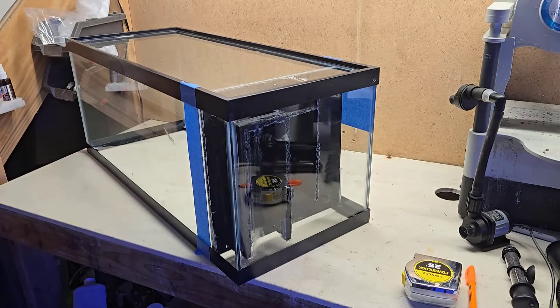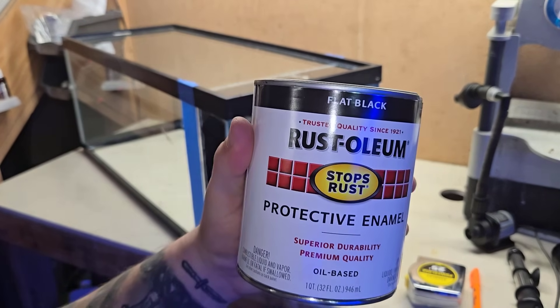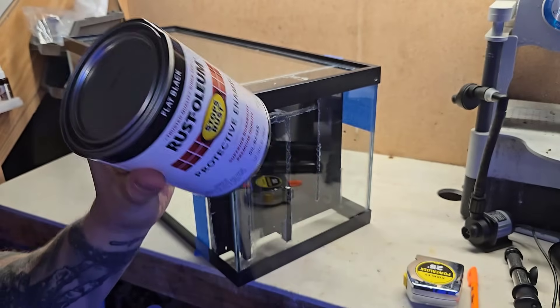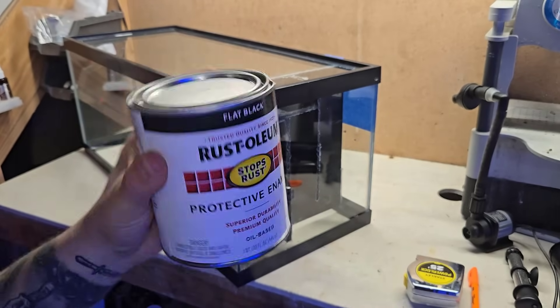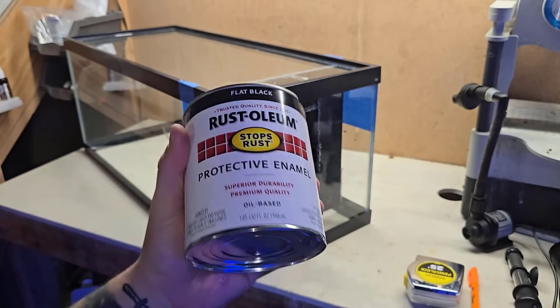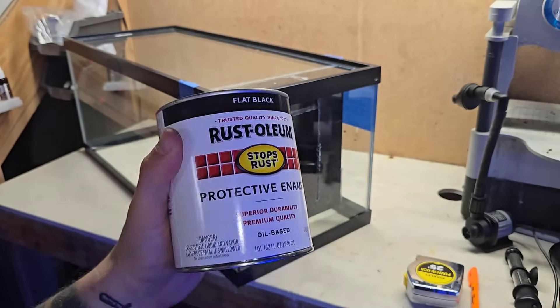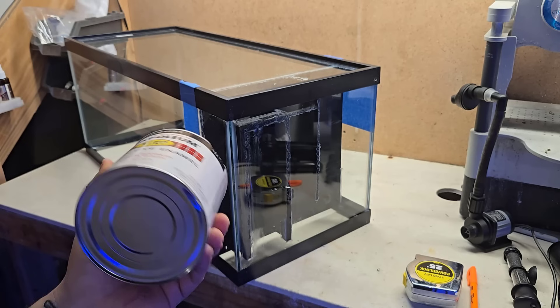The tank is taped off and we're ready to start painting. The paint is flat black Rust-Oleum oil-based, picked up at Home Depot along with a sponge roller. They used to make a smaller can at half the price but that's no longer available at my location. This can has enough paint for about 35 tanks. Let's get started with painting.